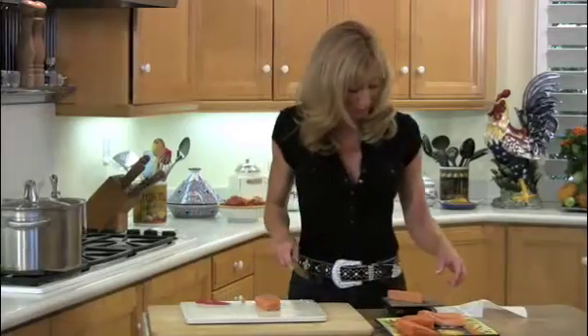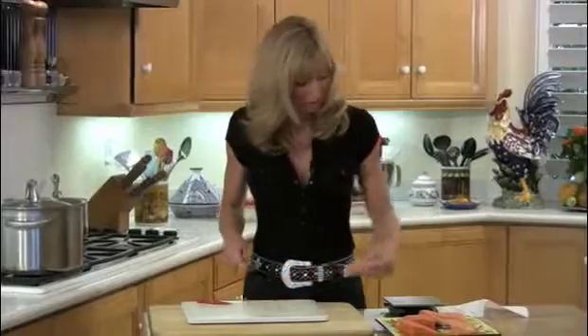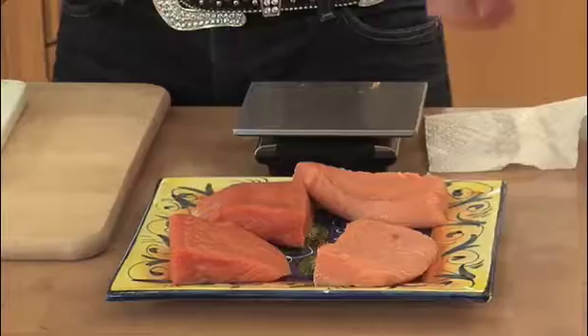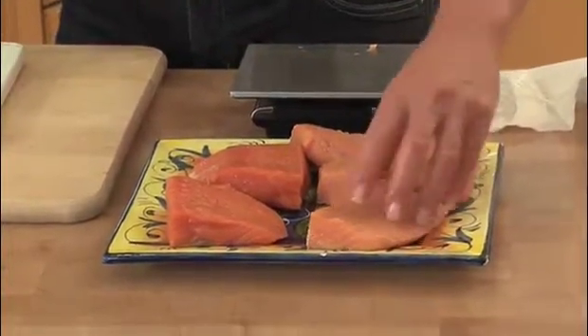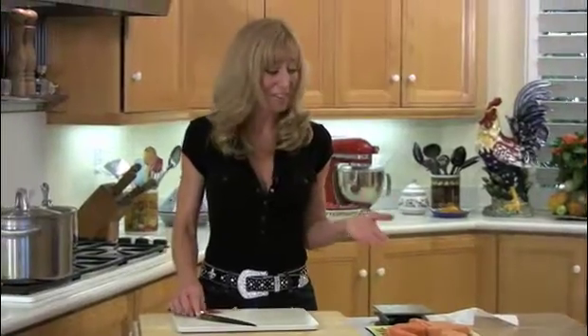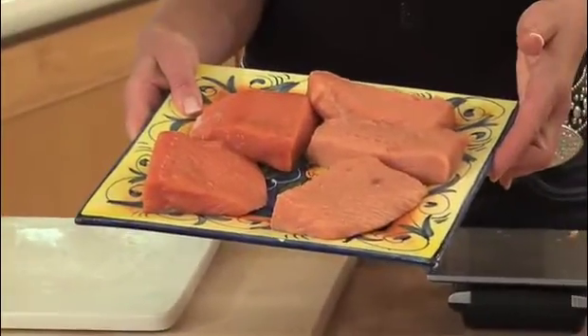Cut right through it and weigh it — just over four ounces. Perfect. And this one is even almost five — four and three quarters. This one's four and a quarter. So these can be girl pieces. These are that simple. Look at that — you can do it yourself. You don't have to ask the fish guy to do it. That is how you portion fish.